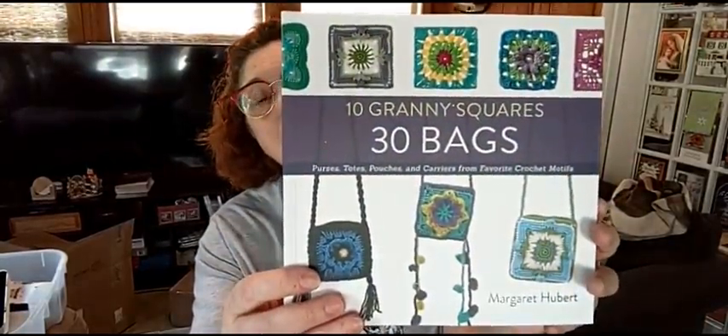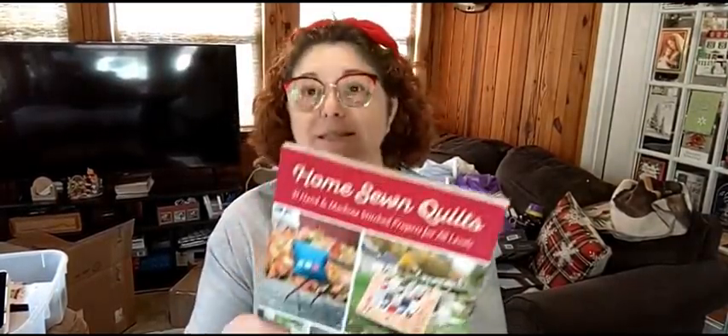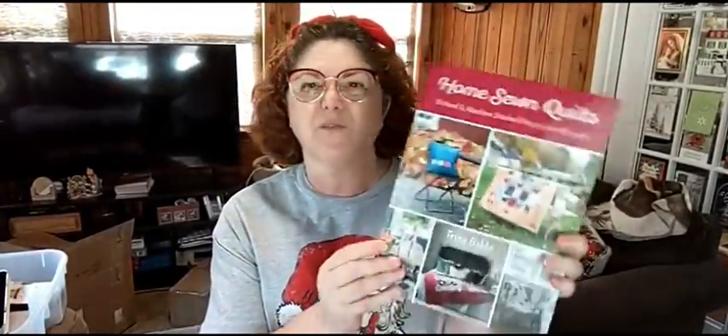I got Maya a crochet book — she loves to crochet. She's actually getting a yarn bowl for Christmas and some stuff for her crocheting. That's what mostly she's getting for Christmas, and I got her a book called Yarn Happy. And then I got Angel a book about sewing because Angel sews and she has a sewing machine. They're going to have a craft room, and so everything I got Angel for Christmas is all about sewing. This is Angel's book — I bought her Home Sewn Quilts. All these books were about three or four dollars, $2.99, $3.99. And then of course I had to get me some books. Let me show y'all what I got me.